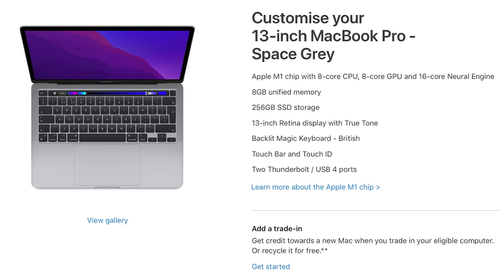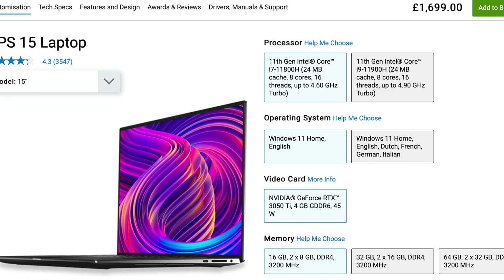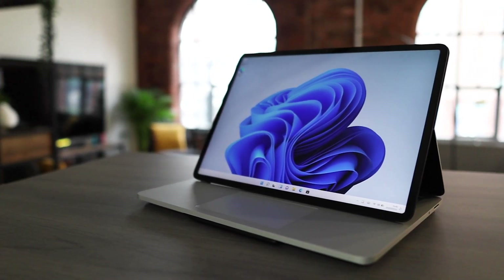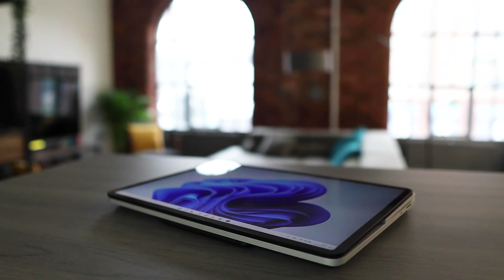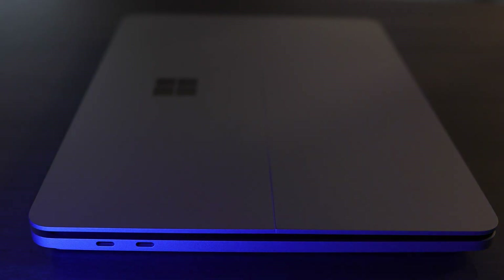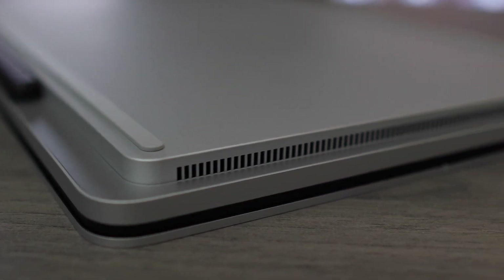To sum it up, the Surface Laptop Studio is a gorgeous device. It's well-specced for more executive users, which makes sense because the price point is right up there with the M1 MacBook Pro and the Dell XPS 15 territory. These three form factors are great — they let users decide how they want to use the laptop. That screen is just beautiful, and those speakers are pretty awesome too. But it does have its downsides. First off, it's really heavy. It has limited connectivity options unless you buy a dock, and it's a funny shape.